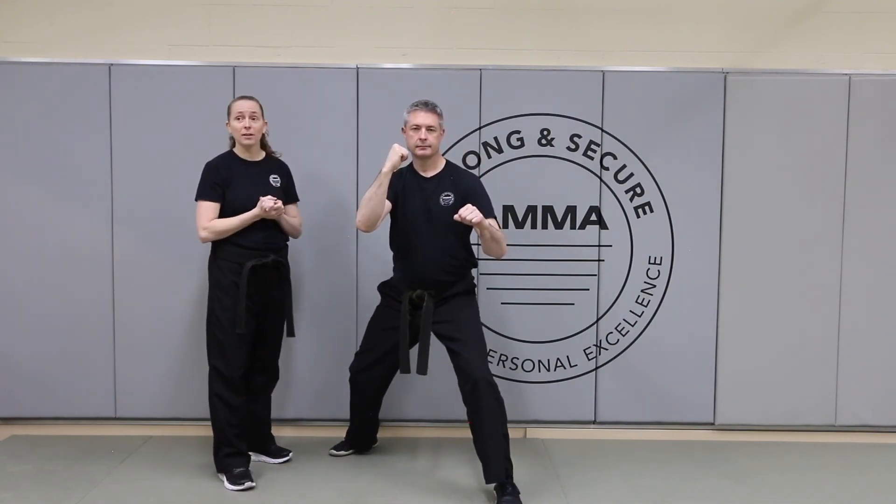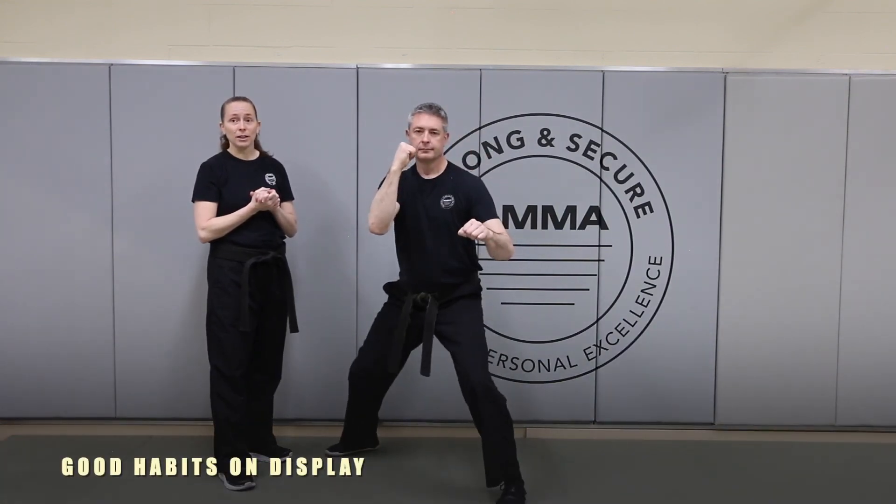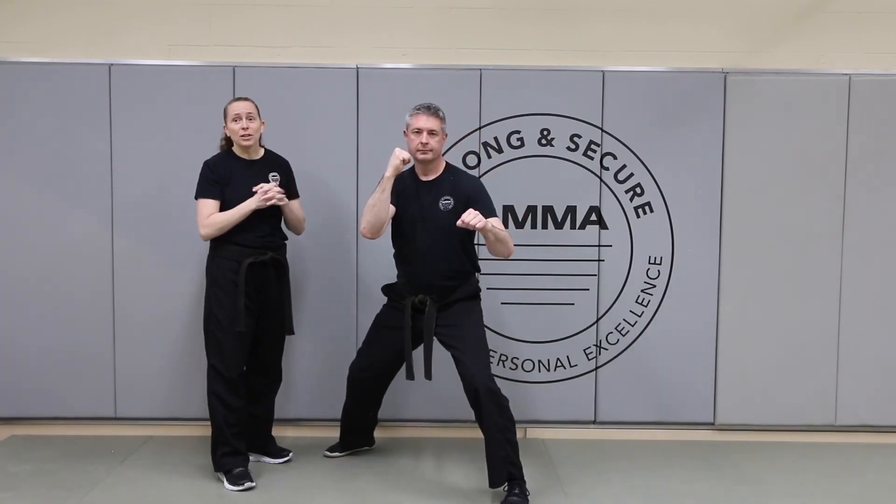We'll try three of those. Ready? One, and return. Two, returning. Three. Those are the three hooks.